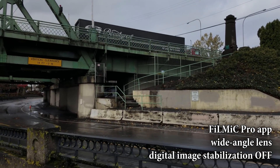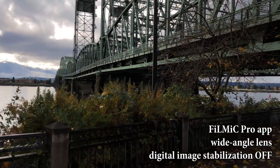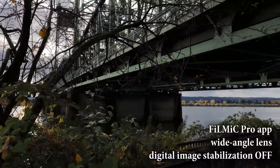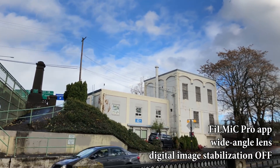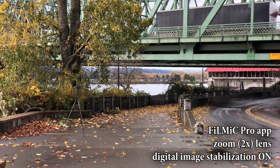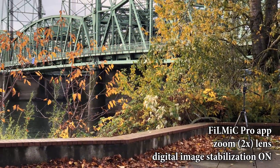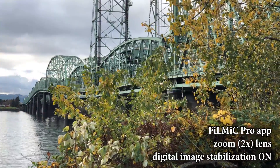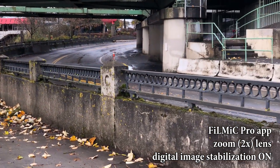Some people say you should disable the software-based image stabilization when using the Osmo Mobile with Filmic Pro on the iPhone. I don't know if that's true or not — we'll find out after this test. This next test is with Filmic Pro using the zoom lens on the iPhone X, again 1080p at 30 frames per second. The software-based image stabilization is turned on. You cannot turn off the optical image stabilization, so that is always on with both lenses on the iPhone X.